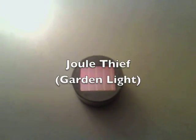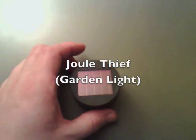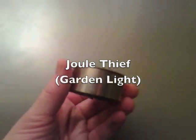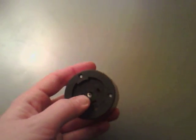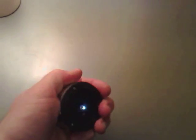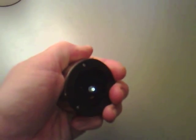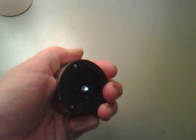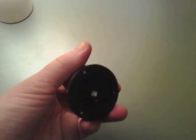I was thinking about the practical applications for dual thieves and I was having a look at this — this is a garden light. If I was to switch it on there, I got this from Poundland, it cost a quid. If I cover up the solar panel it lights up; if I don't, it doesn't.